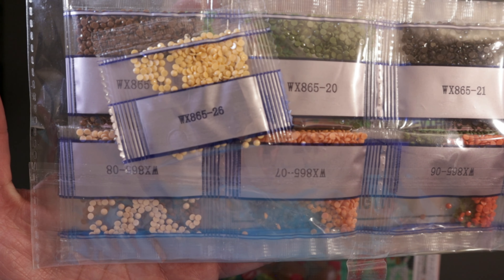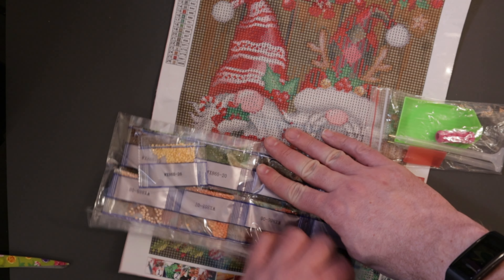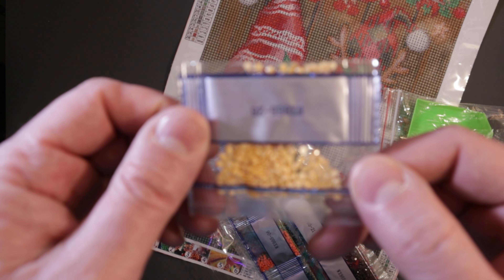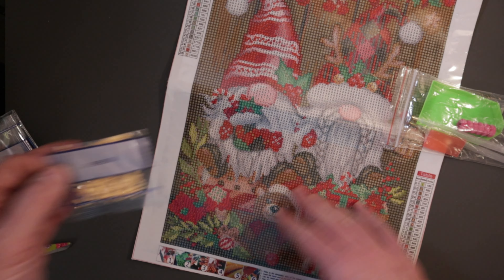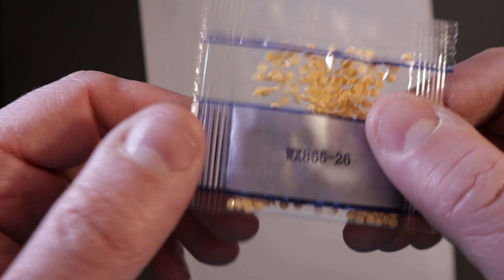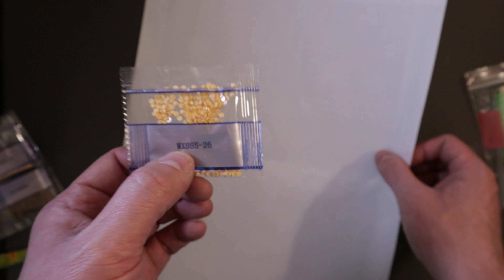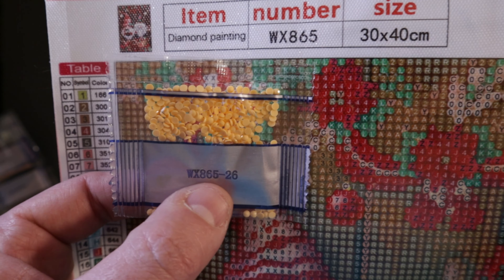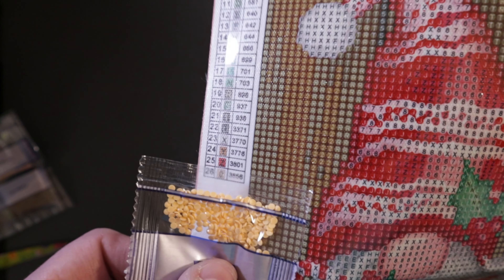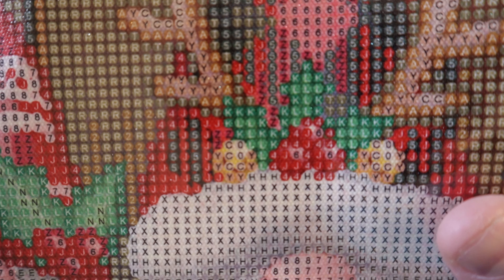And here is this one — plenty of colors. Let's open this up and go through each individual color; I'll just kind of show you how they're packaged. So they're going to be in these little packages like this. If you look at the drill packaging, it says WX865-26. So what we can do with this number is, if you go to the canvas — if ever your drills get separated from the canvas before you start working on it — there's the WX865, and then 26 goes over here to number 26, which is going to be symbol 0 on the canvas, and it is DMC code 3856. And if you look right here, there is some of the zeros that go there.